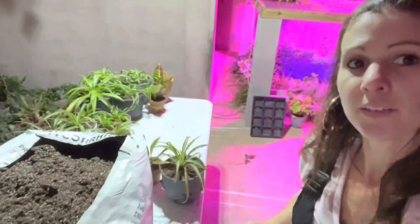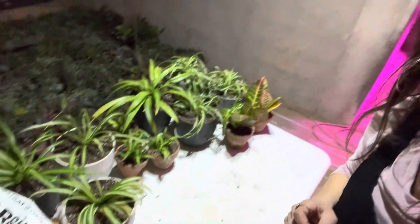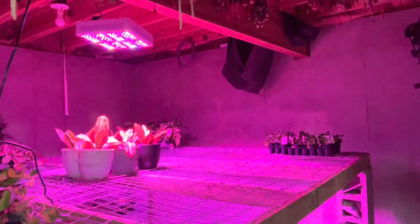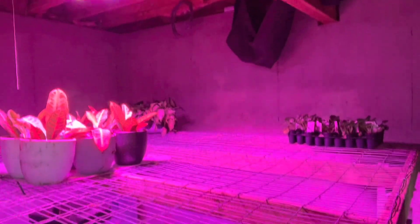I got the croton and the spider plants planted — there are all the spiders we just planted. I moved the croton up underneath the grow light. I've got 14 varieties total, and I've got two done so far. I've got to fill that whole area.